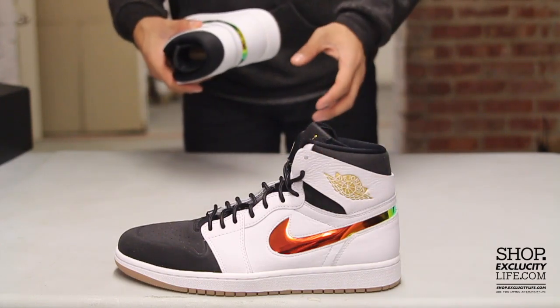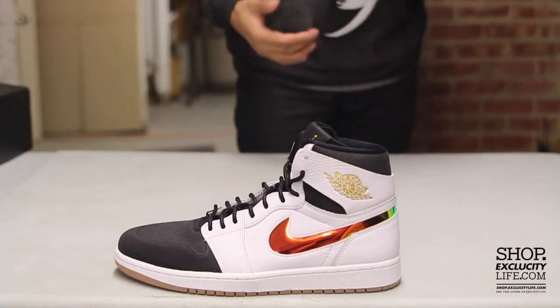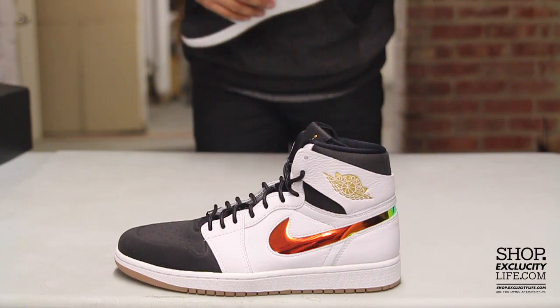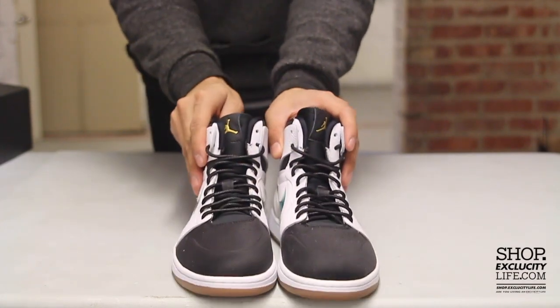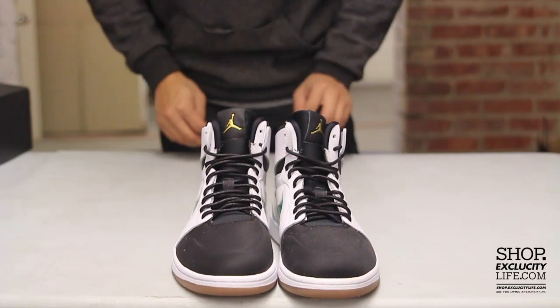The Wings logo on the side has a little gold hit, and like I mentioned earlier, you have that iridescent swoosh on the side of the shoe that gives you that great color-shifting effect to the sneaker. Vactec Nubuck at the front right over here. Shoes come with circular laces and you got the neoprene upper with the Jumpman at the top.